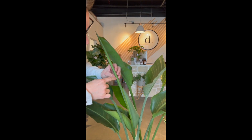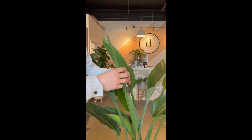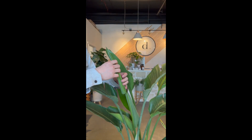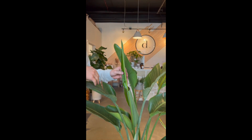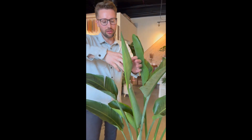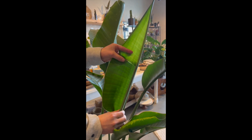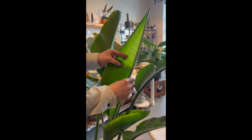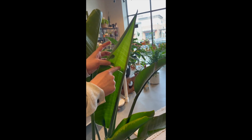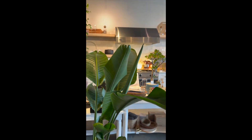It gets stuck right here, right along those edges, so we can just help her out. If you look over here on this side, you can see where one side opens up and then the other side opens up. We're just gonna let this one kind of open up naturally — this one will be fine. It's not going to split on the other side, but it'll wrap back around. It's all released and it'll open up naturally now.